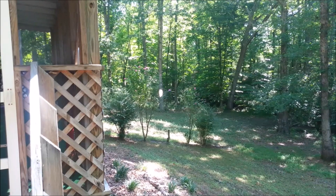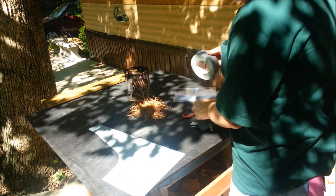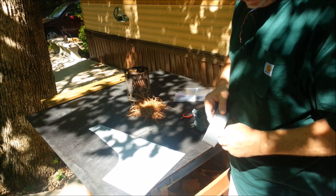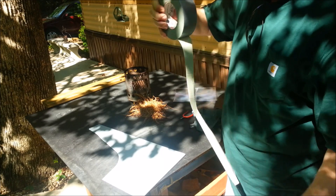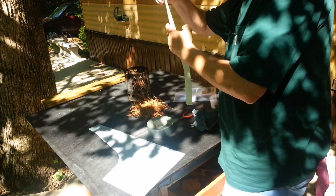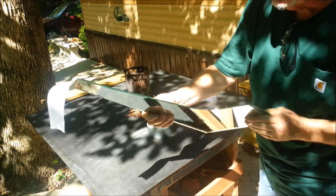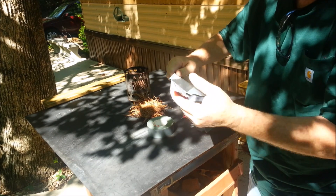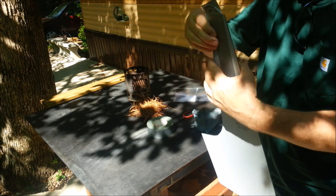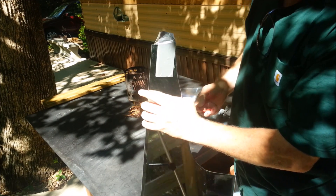Let me show you this other mirror that I'm fixing to mount on that tree there. I'll just take a little bit of duct tape, stick it to the back of this thing, and then over on the front. That'll give me this little tab right here to run a screw through into the tree. Let's see if I can do it.